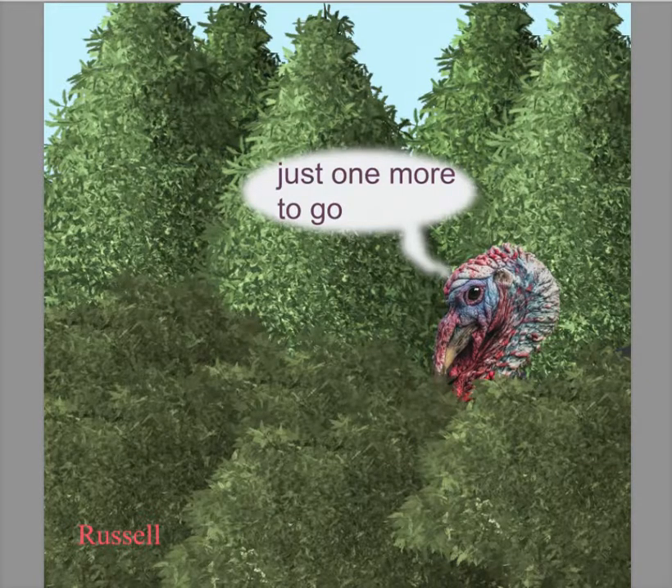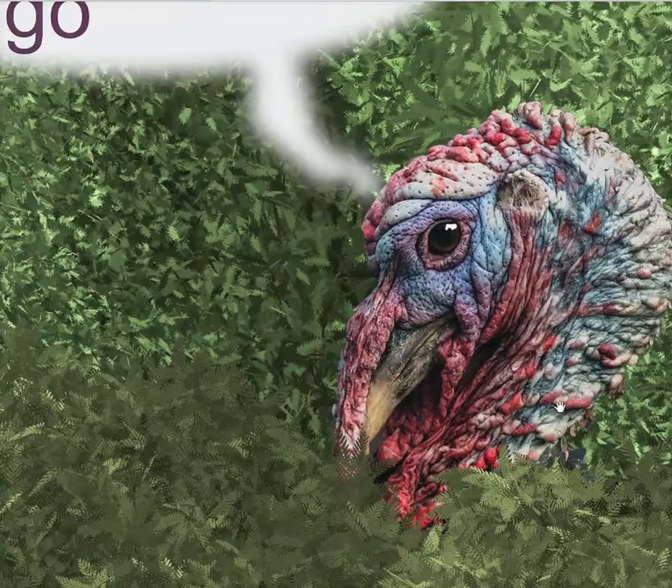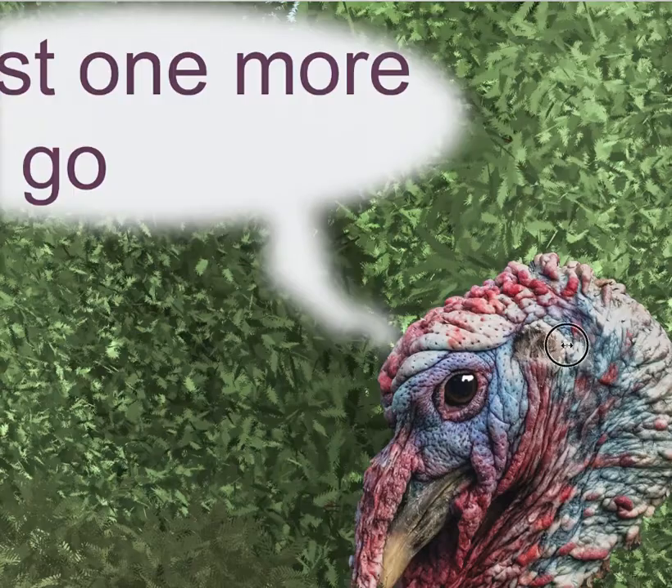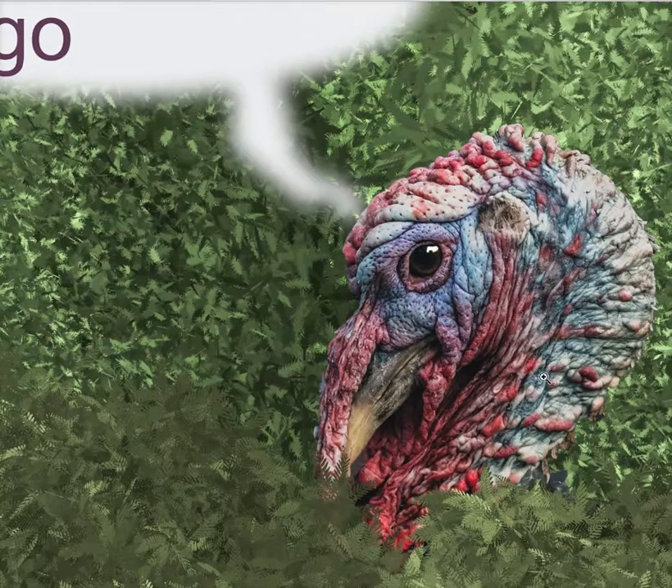And then Russell — I almost fell out of my chair laughing at this one. I really thought the idea was perfect. One more holiday to go. You've done an excellent job of hiding the turkey in amongst the foliage. The foliage comes over his beak and his neck as it should. You've done an excellent job of placing him in his background.